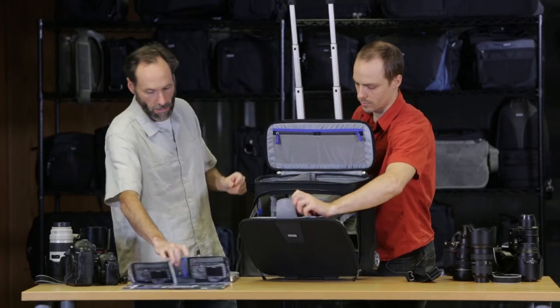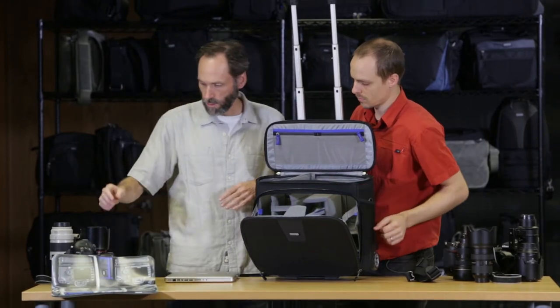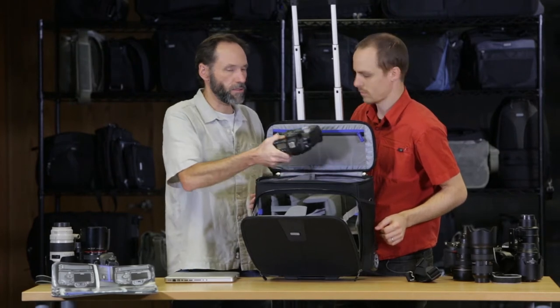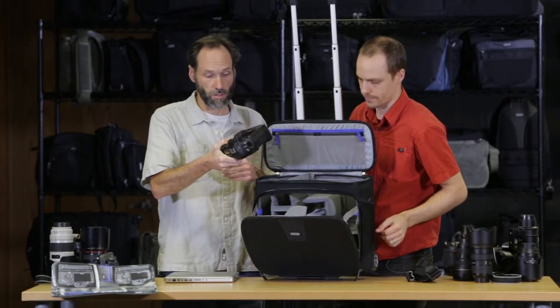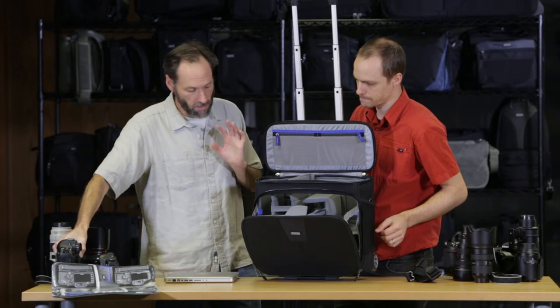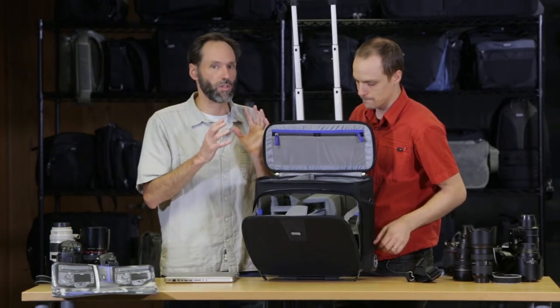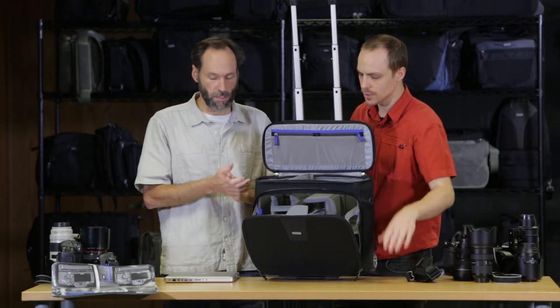This one is particularly interesting because it will hold two pro-size bodies straight down with even a 70-200 attached with the hood reversed. This particular product has a horizontal orientation, but it holds a huge amount of gear — basically a full set.